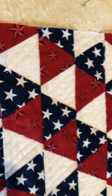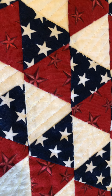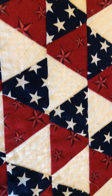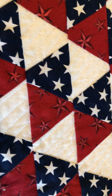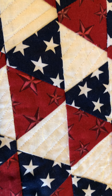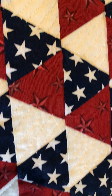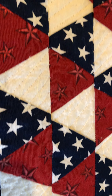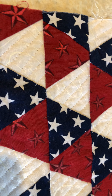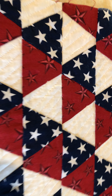Look at that! I used to always stitch in the ditch and I got sick of it. So I just used some painter's tape for the first line in the middle, and then I use the edge of the walking foot to make the additional lines. You have to turn it around — you go from one side to the other, turn around, and go from the middle to the other side. That's exactly what I did.